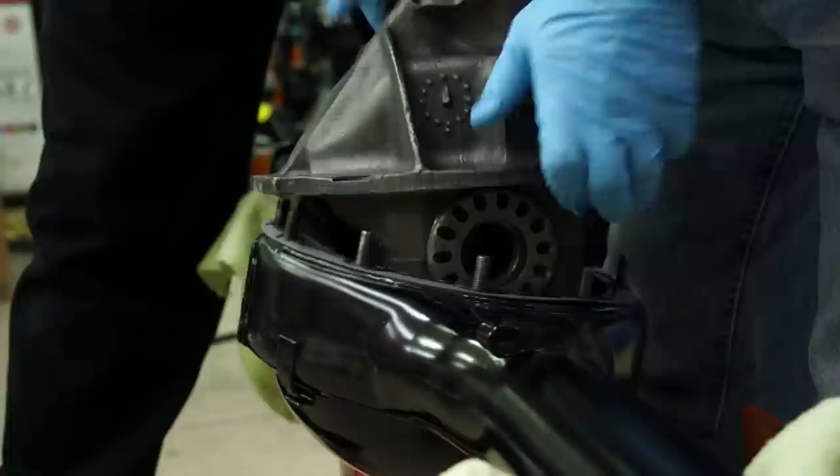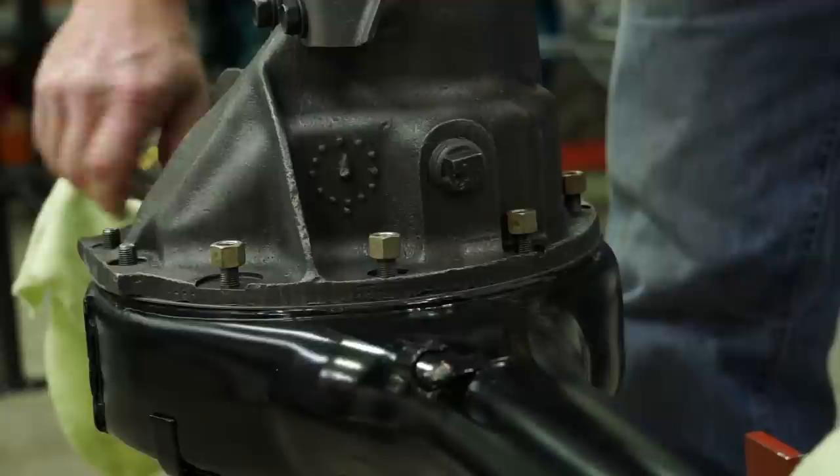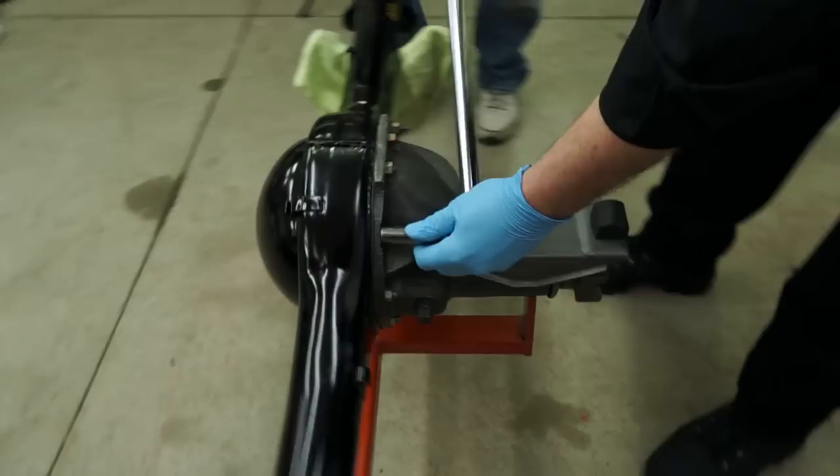Now let's get the gasket sealant and lower the rear end into position. We're just going to use the impact to run the nuts down — we're not going to torque it with the impact, but they are self-locking nuts so it would take forever with a ratchet. Now we'll torque it down to 45 foot-pounds.